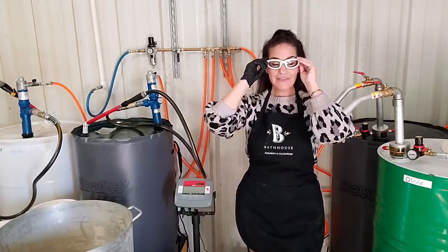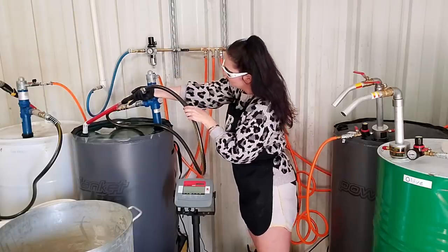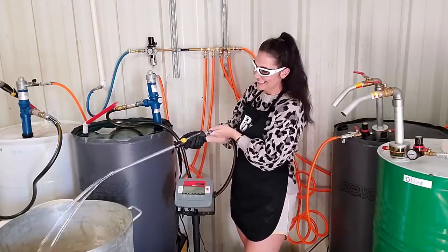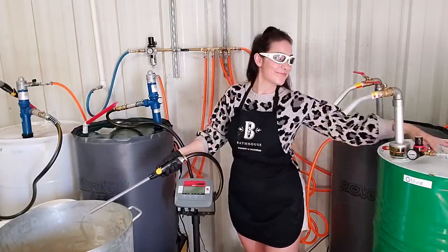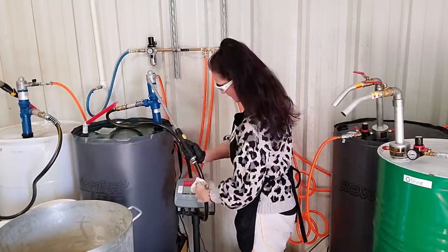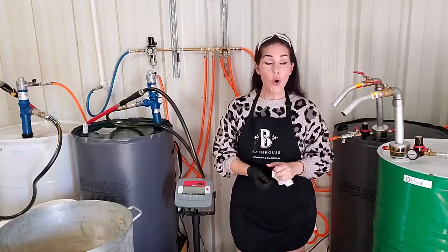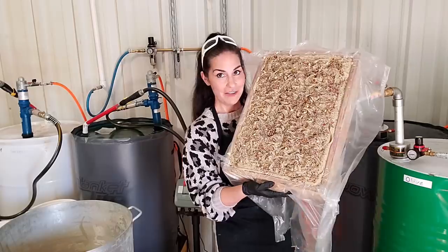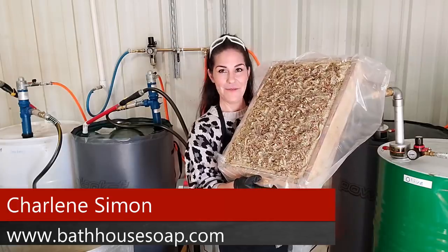First we put our goggles on for safety, and then we're going to crank up the power. That pump saves us a whole lot of time and allows us to pour in one day 12 thirty-pound molds that have about 74 bars of soap, making about 850 bars a day. So thanks to that pump, we save a lot of time and we make a lot of soap.